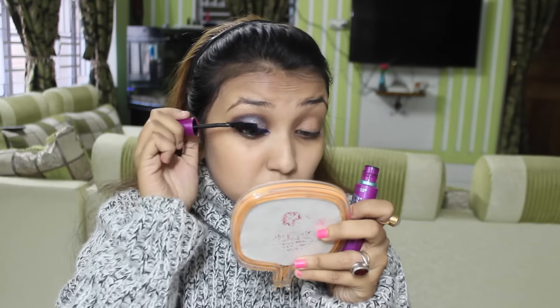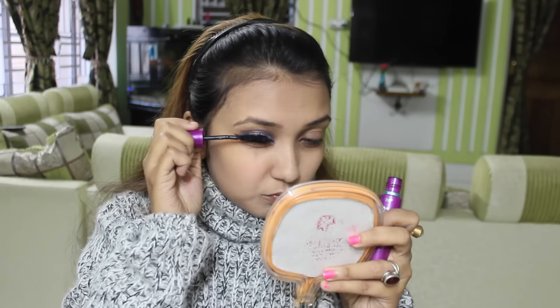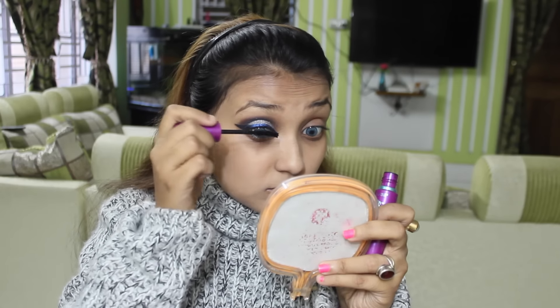Now giving my mascara — which is my favorite part of my makeup. That is the Maybelline New York Falsies Volume Express Waterproof mascara.